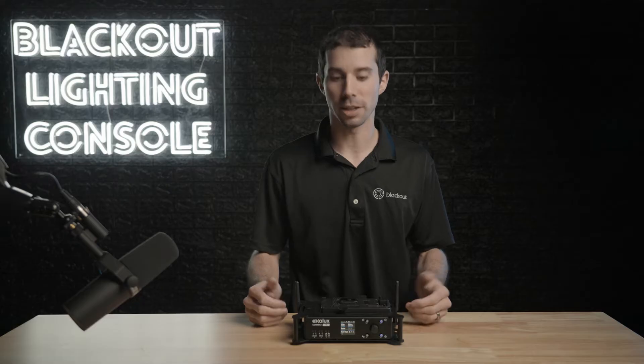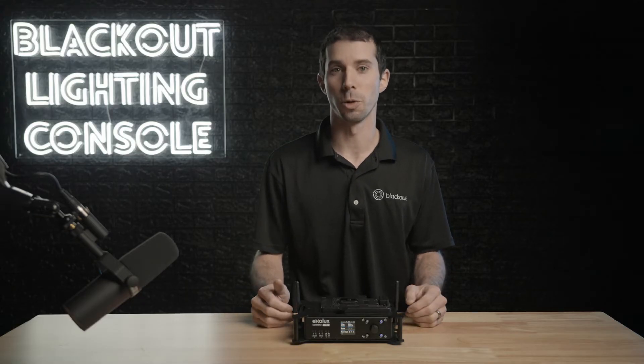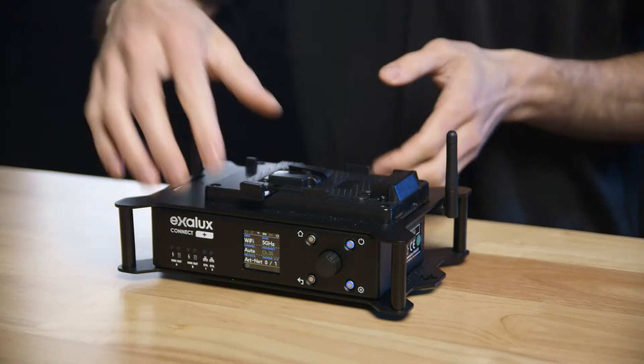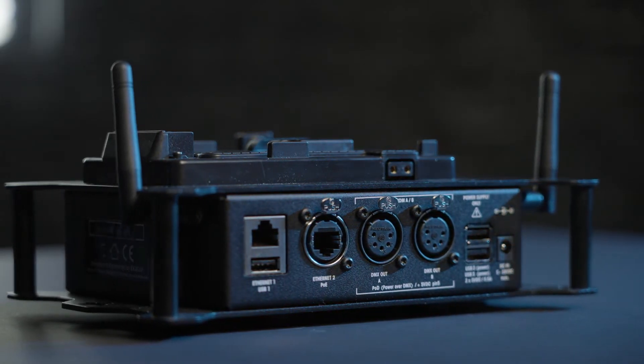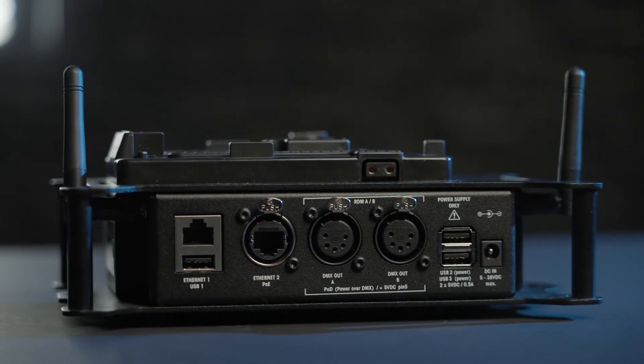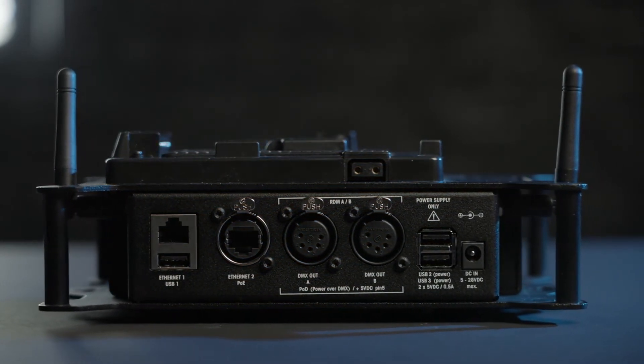Where the Connect One falls short for advanced users, the Connect Plus really shines through. Exilux's flagship gateway has a lot more features, including dual-band Wi-Fi, 2 DMX ports, a 2-port ethernet switch, and again multiple power options with its 5 to 28 volt DC input range.